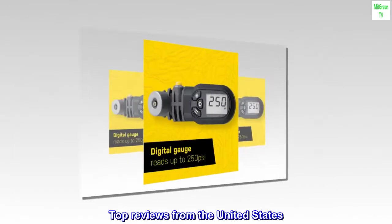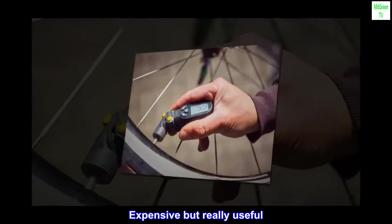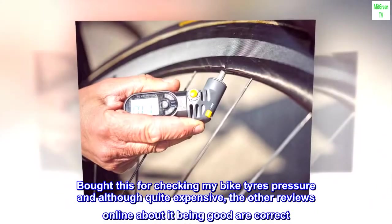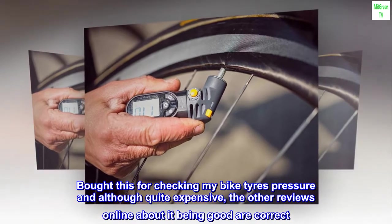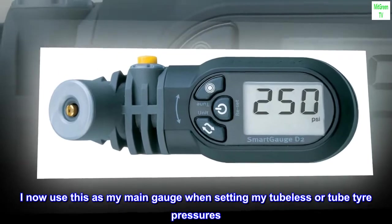Top reviews from the United States. Expensive but really useful. Bought this for checking my bike tire's pressure and although quite expensive, the other reviews online about it being good are correct. I now use this as my main gauge when setting my tubeless or tube tire pressures.